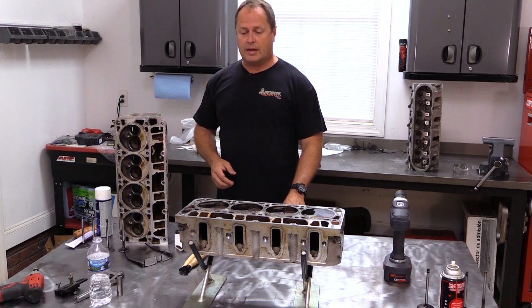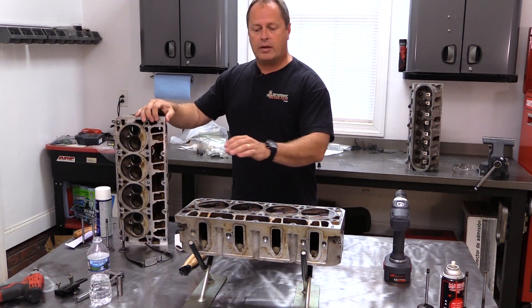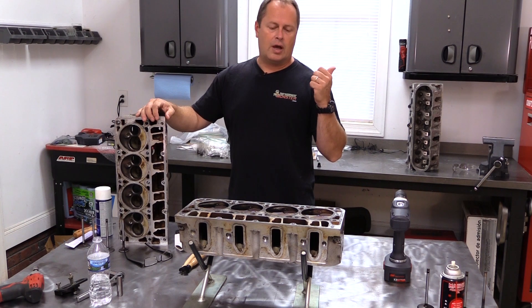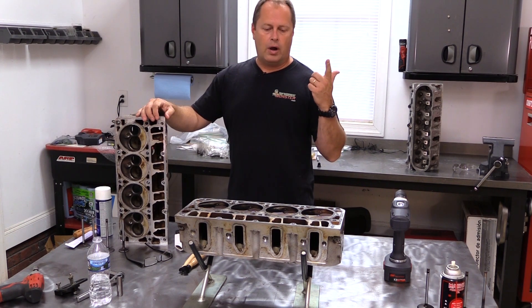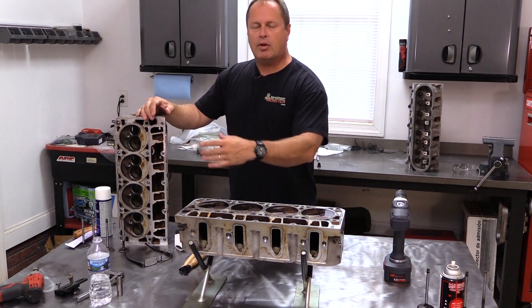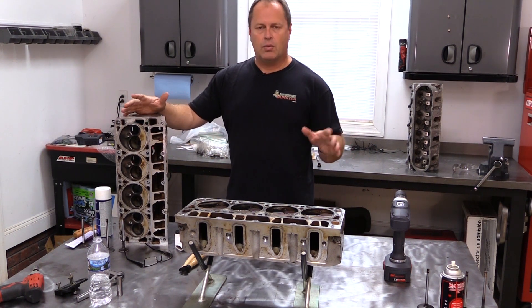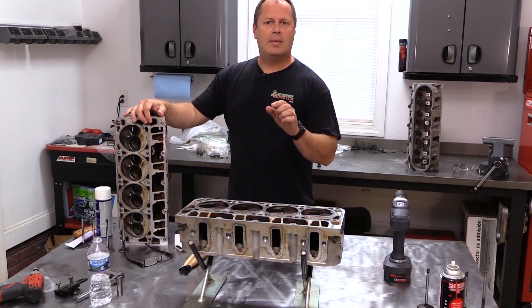Nothing. As bad as these valves look, that's a lot better than I expected. Now, if you are using iron heads or just worried about using water, you can also use mineral spirits or denatured alcohol, anything like that. But since I'm going to be pulling everything apart, I wasn't worried about the water. I'm going to get everything dried off and not too worried about the rust. But now it's time to get busy.